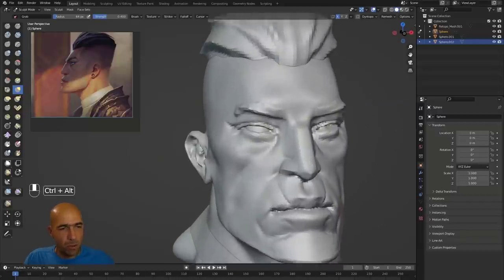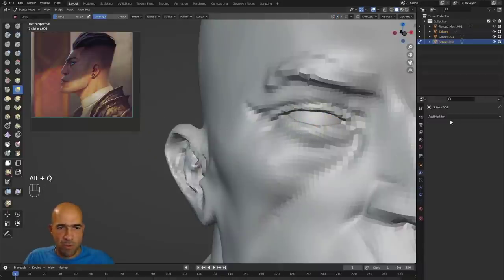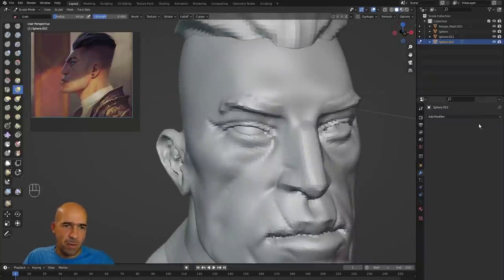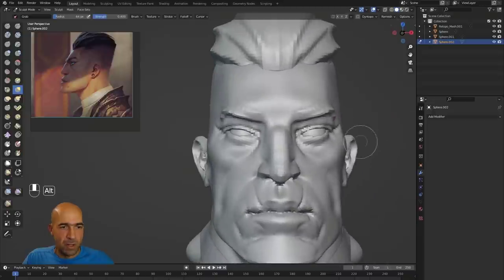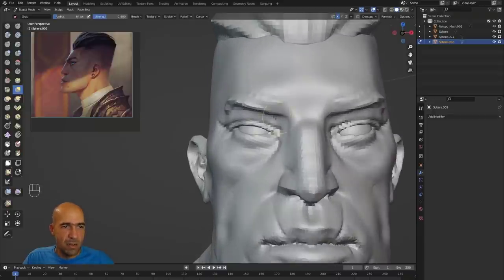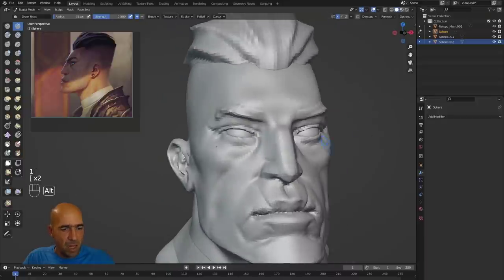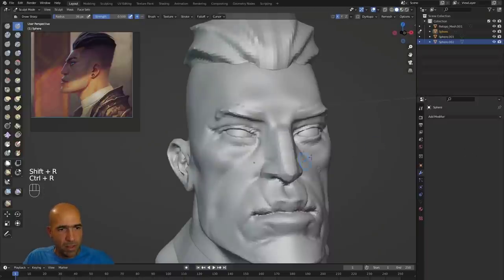To mirror the eye sphere to the other side, you can add a mirror modifier, or go up to the header where it says X/Y/Z symmetry, click the arrow, and choose Symmetrize. That will copy it to the other side. Then press X to keep symmetry active, and Alt+Q back to the main head mesh to continue working on it.